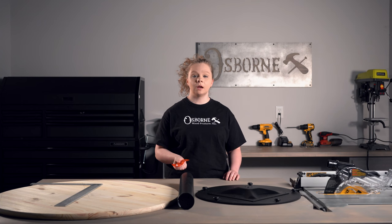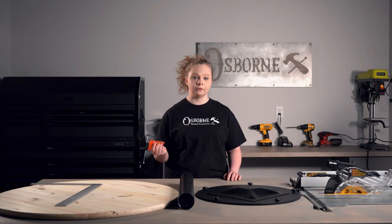Before you attach your tabletop, make sure that you double check your screws and the thickness of your tabletop to make sure that the screws won't protrude out of the top of your tabletop after you've installed them.